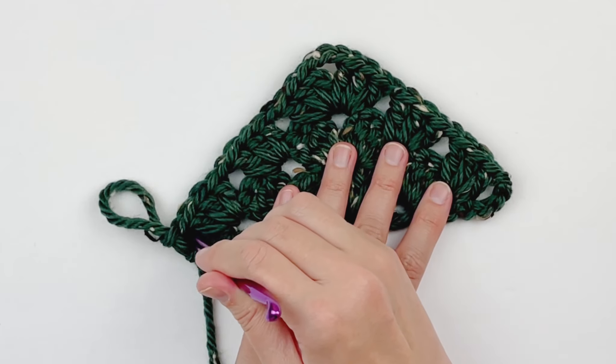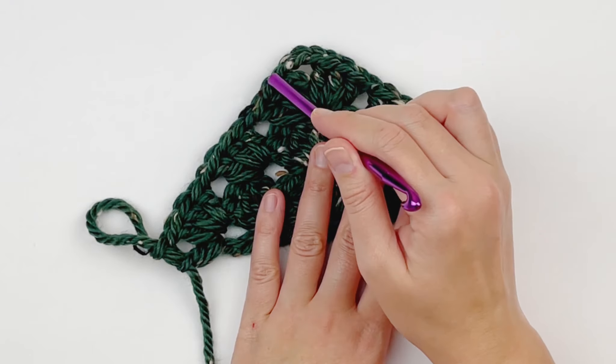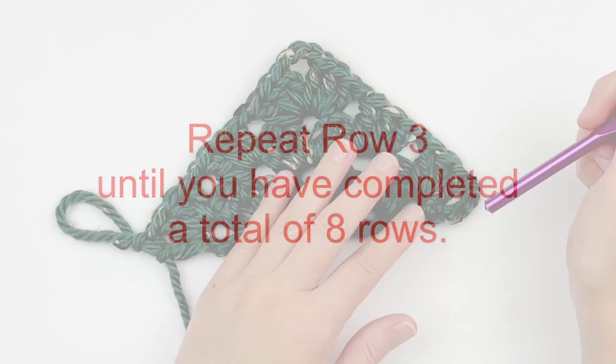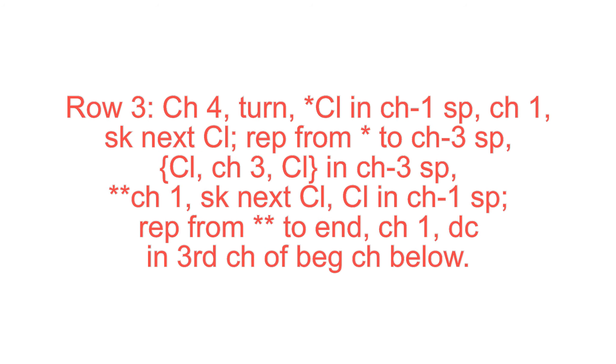To finish off this row, you need to chain 1 and double crochet in the 3rd chain of our beginning chain below. You should have that chain 1 double crochet at the beginning and end of your row, and a chain 3 space in the center. So you are just going to continue to repeat row 3 until you have a total of 8 rows.